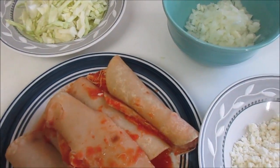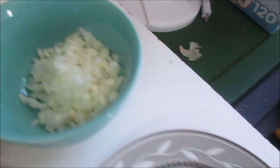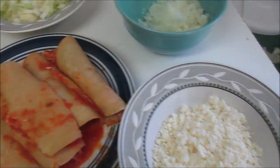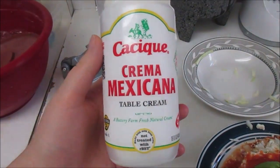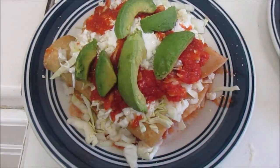On the top we're going to put chopped up cabbage, chopped up onions, and cotija cheese — it's the dry salty cheese. You can use feta if you can't find this one. We also put crema on top. They don't look so pretty but they're great and tasty. This is how it looks — yummy!